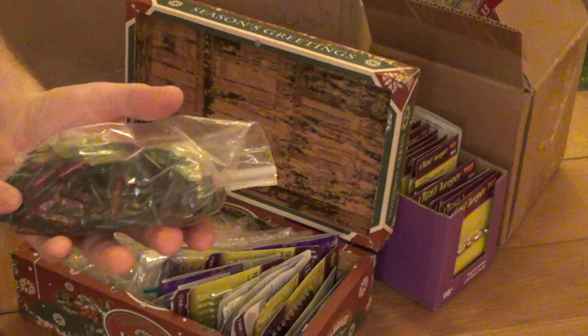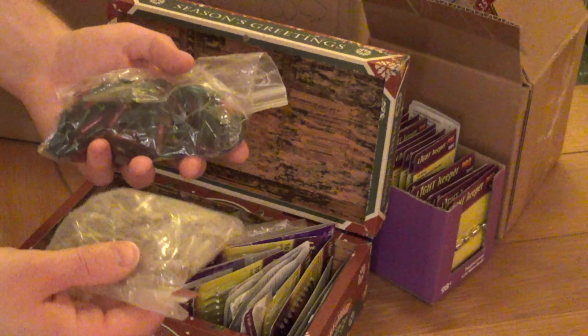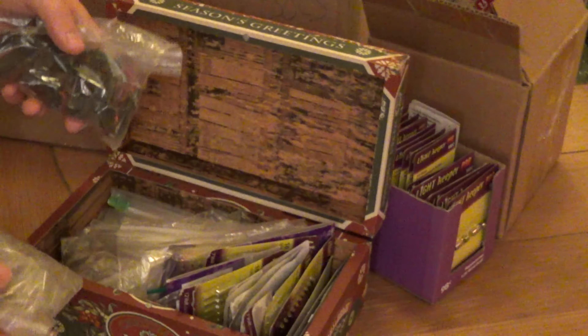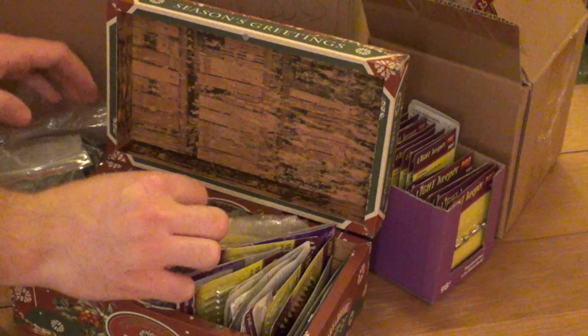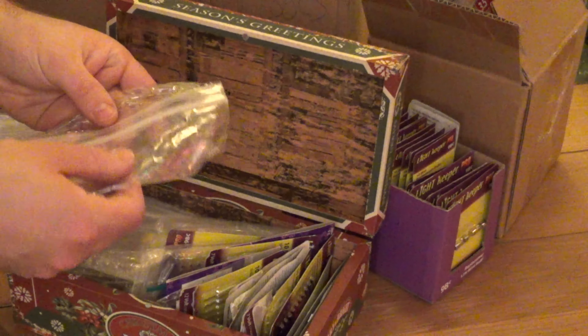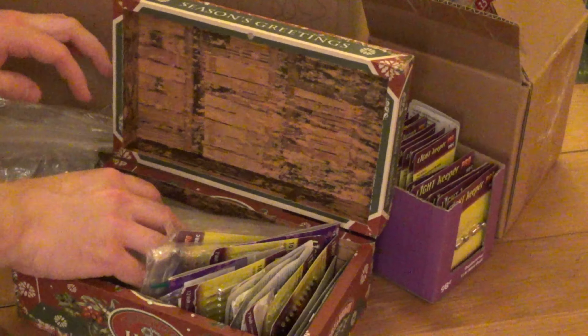I've got a bunch of bulbs — these are from the strings where I took all those bases from, so these are those bulbs. I'd say about 95% of these bulbs are still good, so sometimes I swap those in. I've got a bunch of fuses here. And some of these are different — like these I think are 3.5 volt. I really should have labeled these. I just didn't.